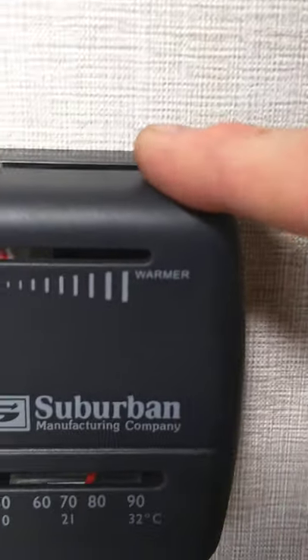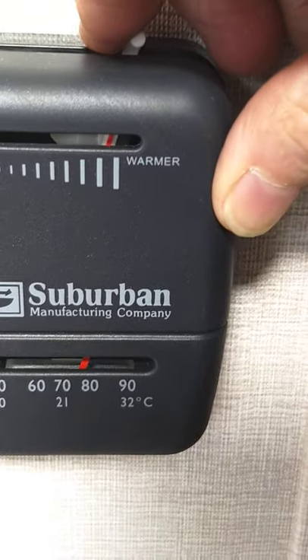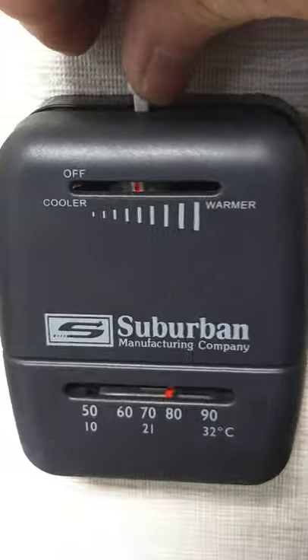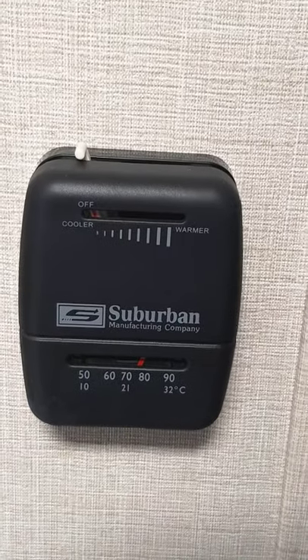Your thermostat is just an analog thermostat — you turn it on and it turns on the furnace, then click it back to shut it off. If you can hear it, it's still running. Once you shut it off the flame goes out, but it'll still cycle for a minute or two to purge itself — that's normal.